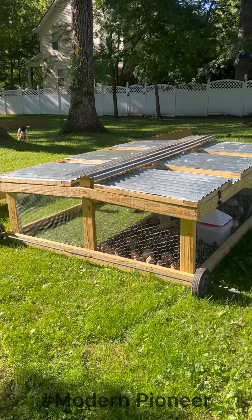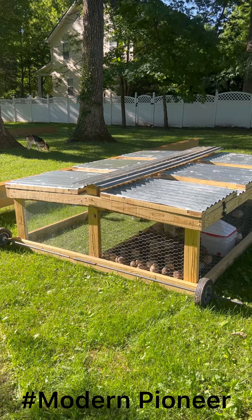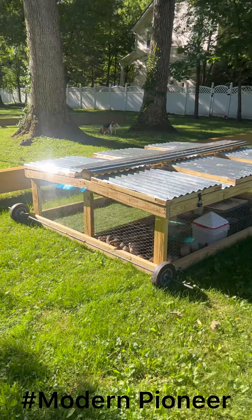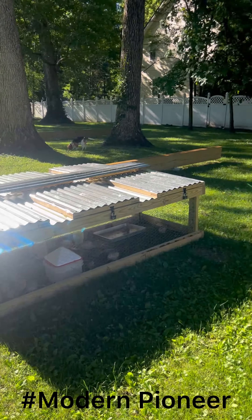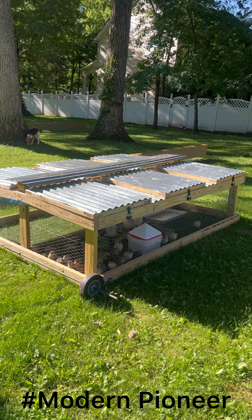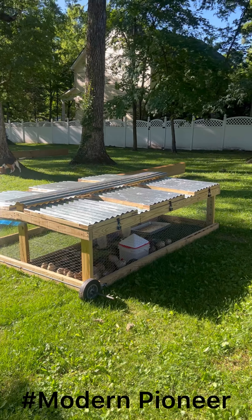Hey guys, this is Modern Pioneer again with a really cool video. This time I'm going to be focusing on this grow-out cage that I just finished. After testing for a couple weeks just to make sure I can tell you any tips and tricks I learned along the way, I'm finally ready to present this thing. So if you like what you see, stay tuned and you can see start to finish.